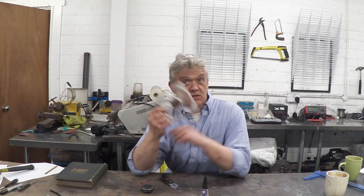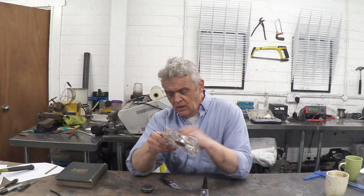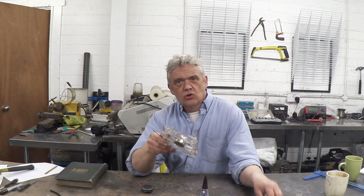Hi, so in a previous video we took one of these things — a PC fan — and turned it into a wind generator. I'll put a link to that video in the description because it's got everything we did with the electronics, the wiring, and how to make the bridge rectifier.